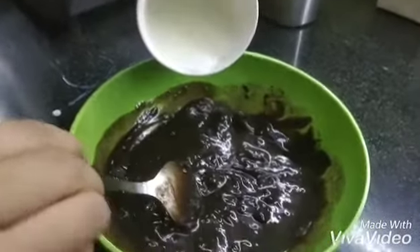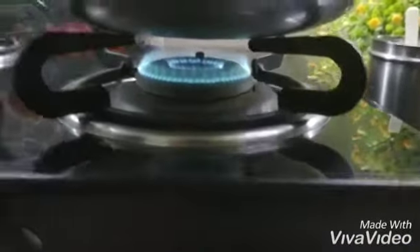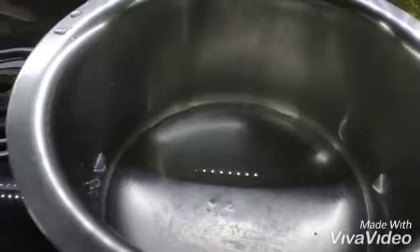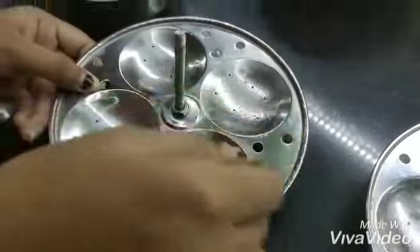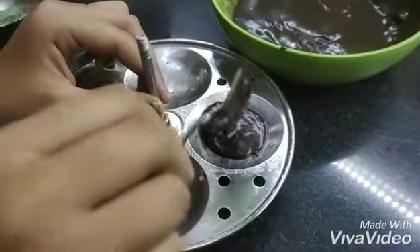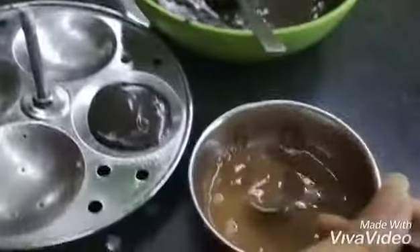I am turning on the flame and adding some water to cool it down. Then I am filling it into the cups and spreading it in the pan, adding a little chocolate on top.